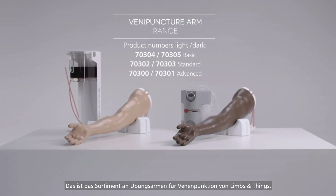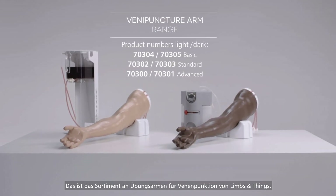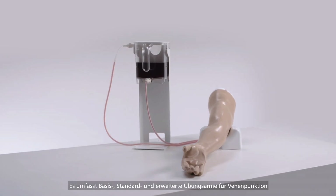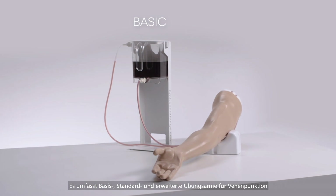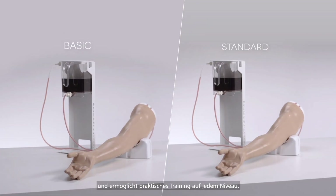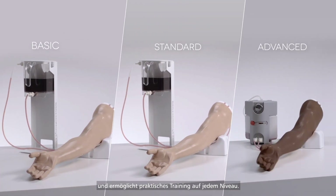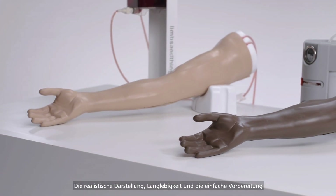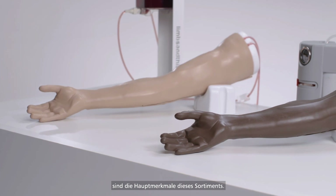This is the Limbs and Things Venipuncture Arm Range. Designed to support all levels of training, it includes basic, standard and advanced venipuncture arms. Realism, durability and simplicity of setup are key features within this range.